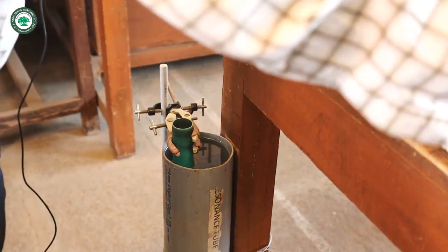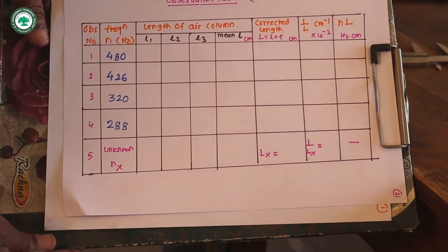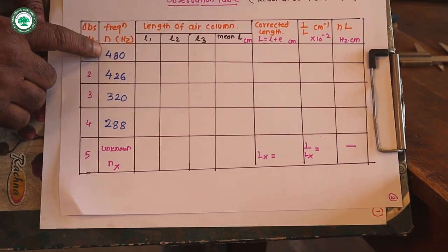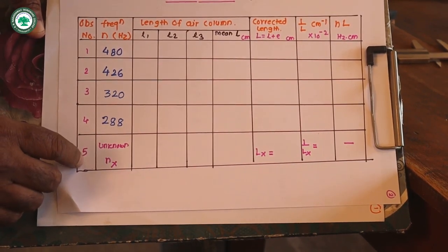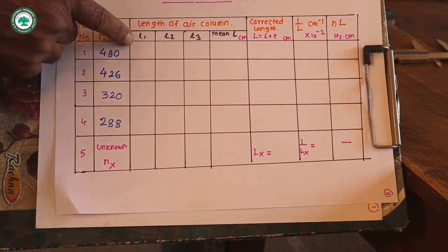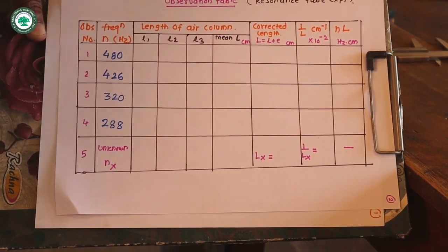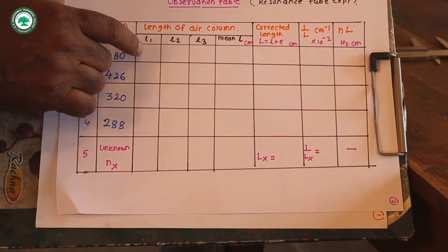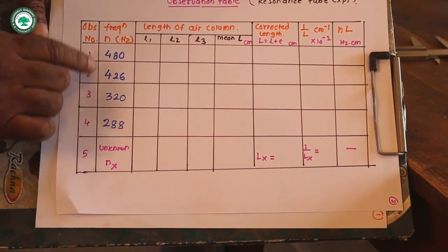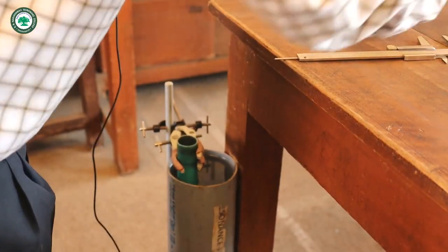The tuning forks are arranged in descending order of frequencies: 480 Hz, 426 Hz, 320 Hz, 288 Hz, and then the unknown frequency. We take three readings for each tuning fork and find the mean. The corrected length L = l + e, and then we find 1/L and N×L.